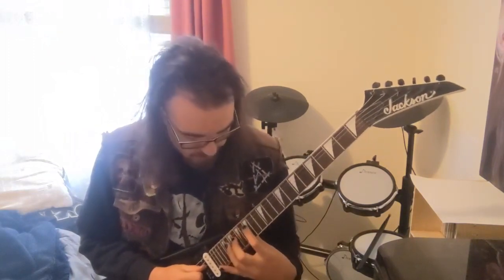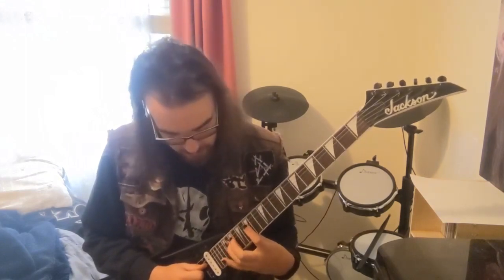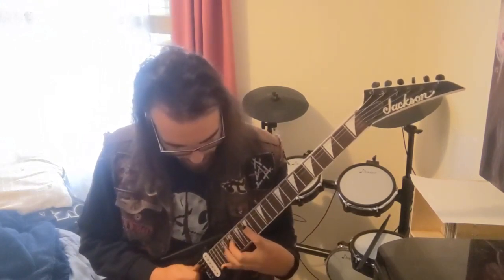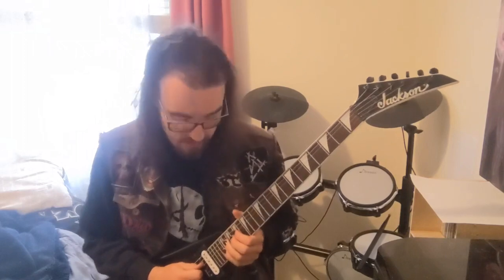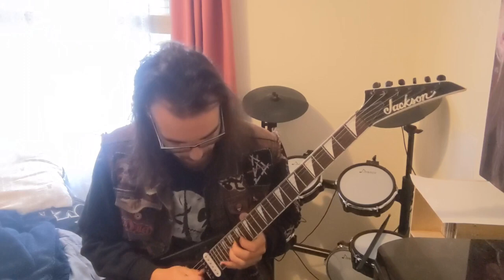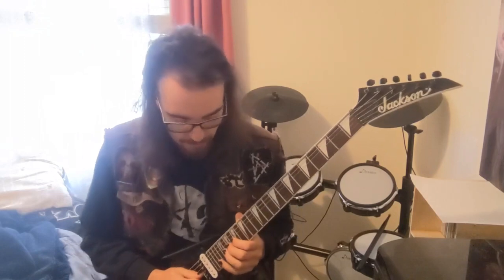Your first finger goes down to the 15th on the D string; the other two fingers still stay the same on the 19th and 20th. It does the same — instead of going back to your first finger, it ends on the 20th, then back to the 17th, then jump down to the G string on the 17th. On the ending, instead of going back to the 20th, you just give it an extra hit on the 19th.